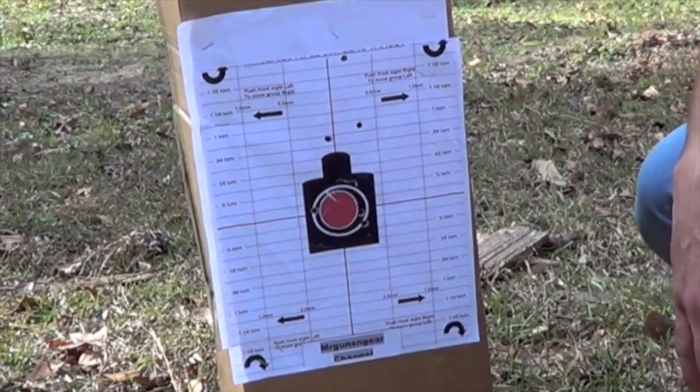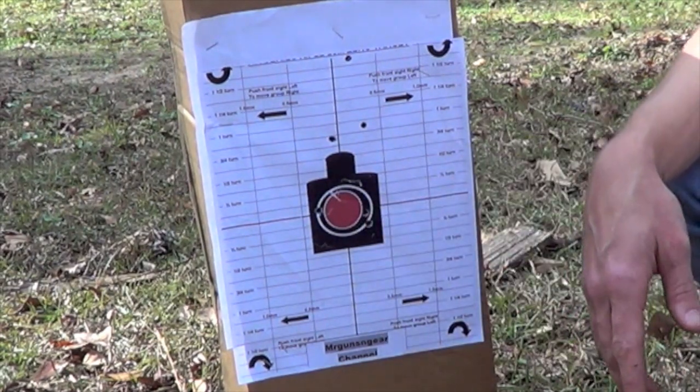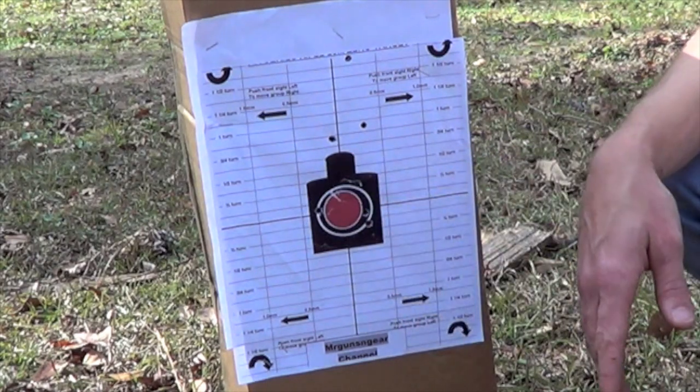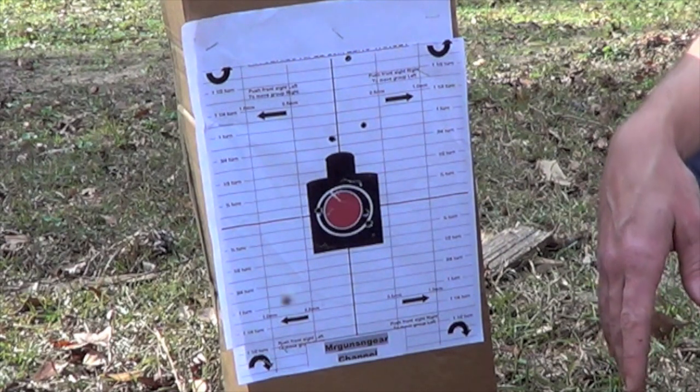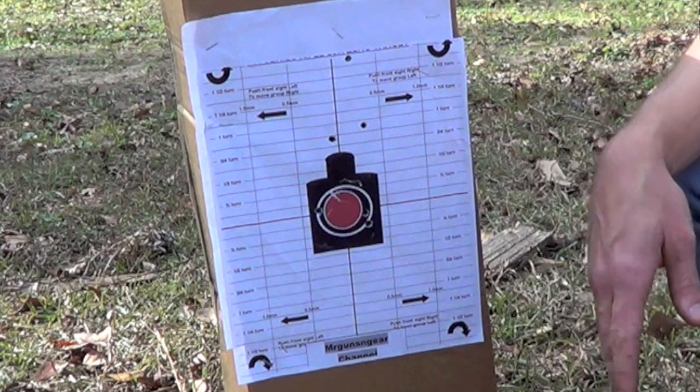It looks like we overcorrected again, but we got the elevation pretty good. What I'm going to do now is back up to 100 meters and verify, because these small errors could be shooter error or not — we don't really know — but they're really going to show themselves at 100 meters. So we're going to back it up, take those shots, and do the confirmation of this zero.